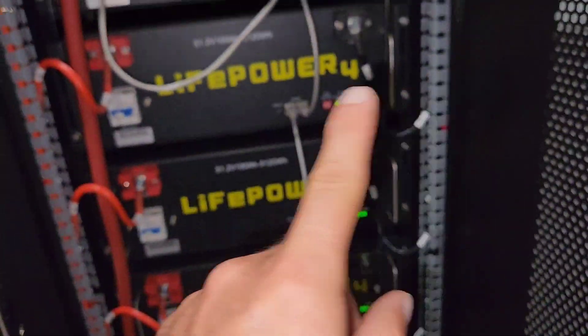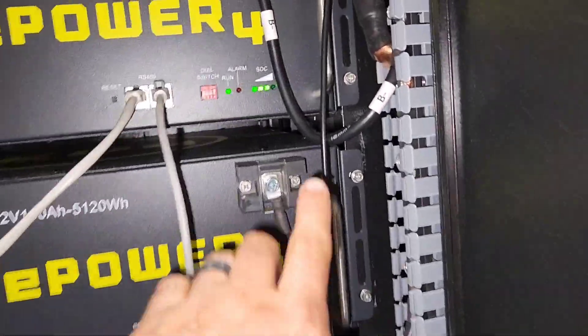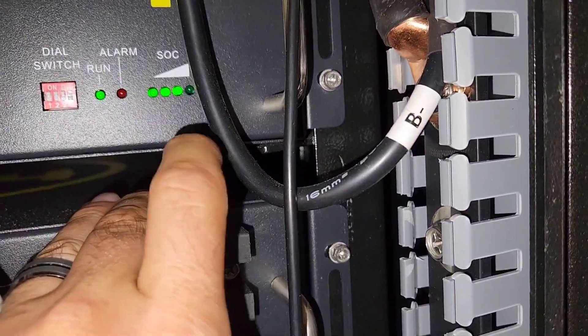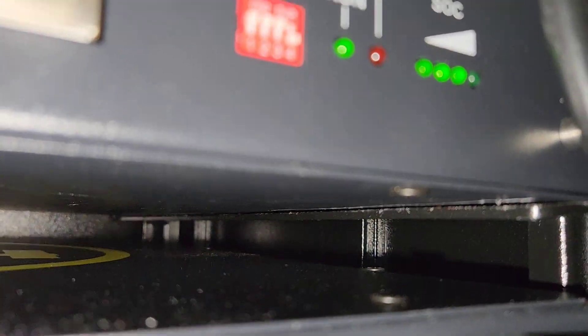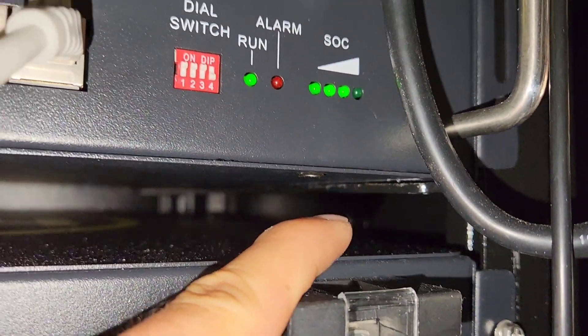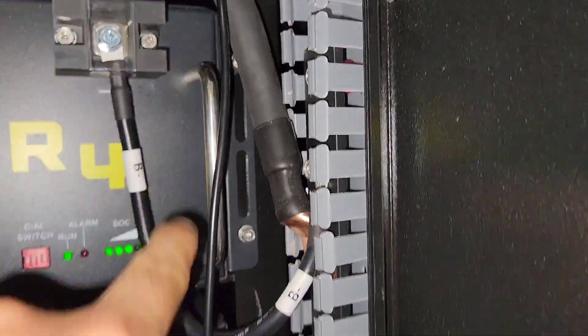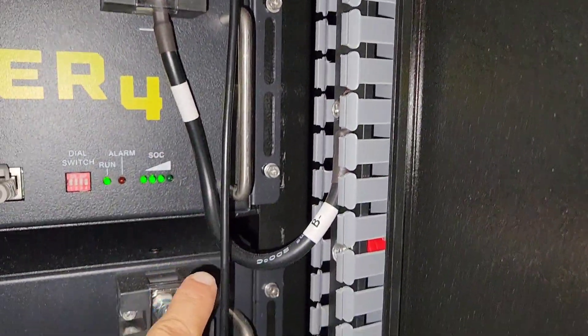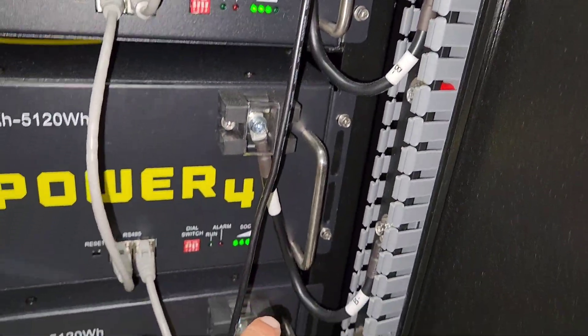It has a solid floor, solid top, solid sides, and a solid back. There was one issue: these supports — I had to bend them down just very slightly in order to line up the mounting holes. But every battery has two supports on each side.